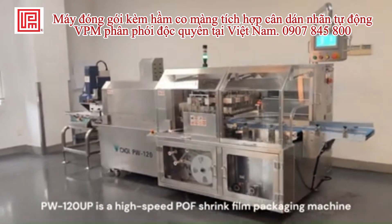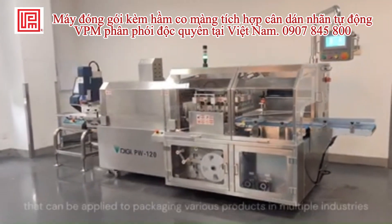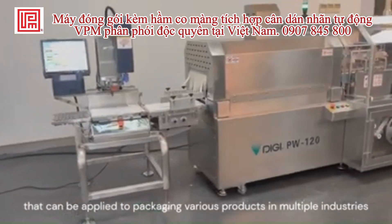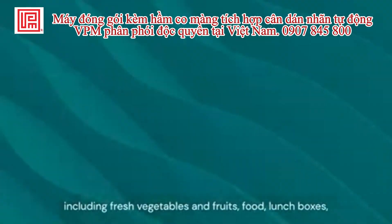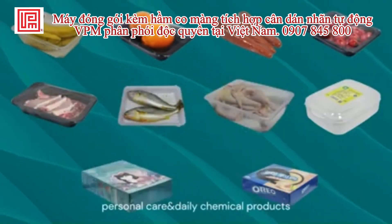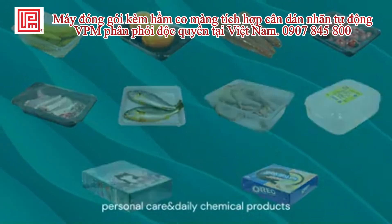PonyUP is a high-speed POF shrink film packaging machine that can be applied to packaging various products in multiple industries, including fresh vegetables and fruits, food, lunch boxes, and personal care and daily chemical products.